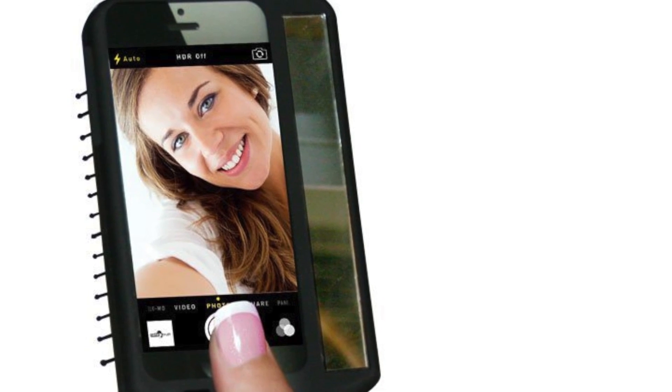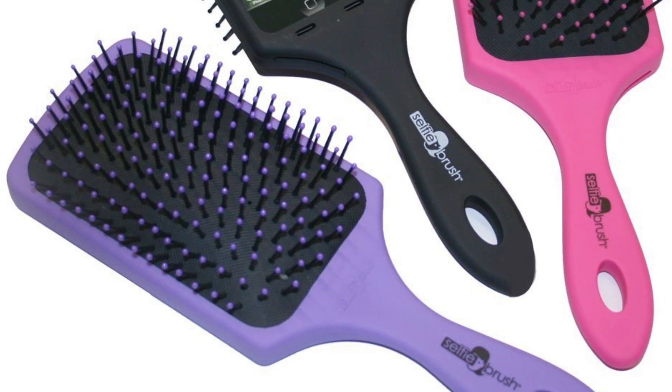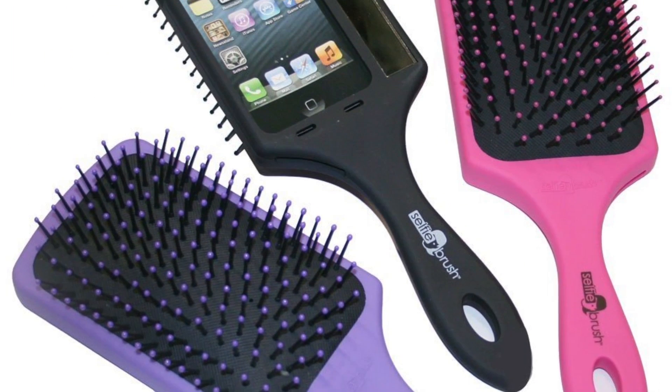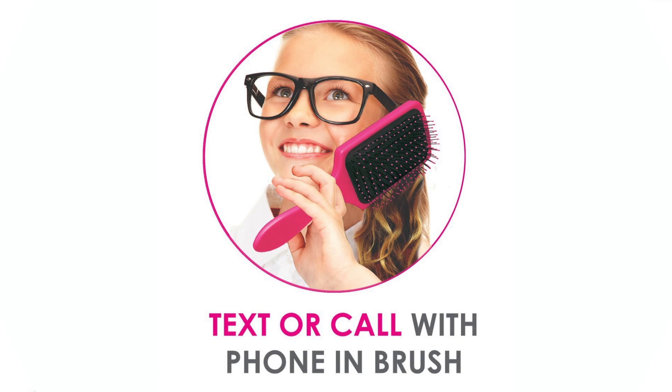It's only for iPhone 5 and 5S, and for whatever reason, it's being promoted as a case you can have on your phone all the time. It has easy access to volume for when you're listening to music or talking on the phone… while holding a hairbrush. It's also headphone accessible, and selfie brush brags about how its large open screen allows for seamless texting and browsing — again, while holding a hairbrush.